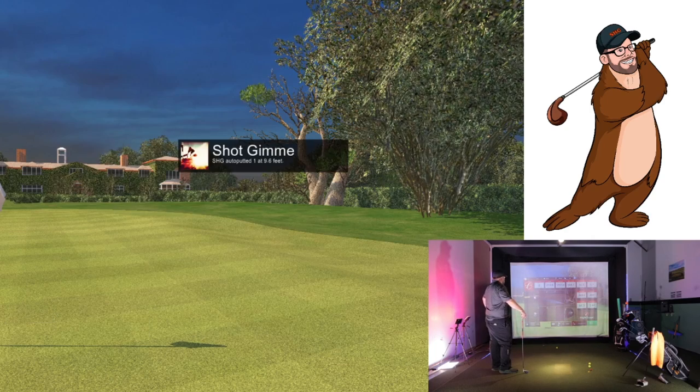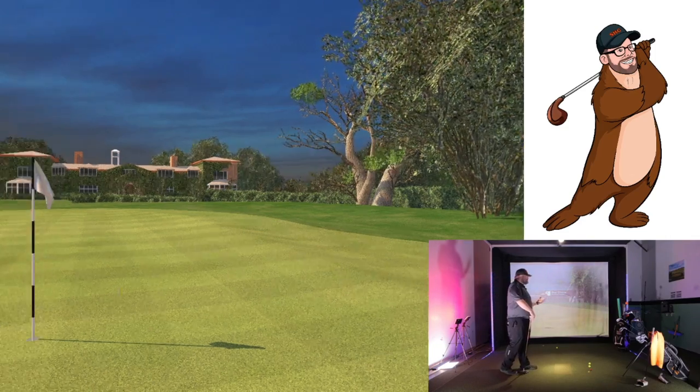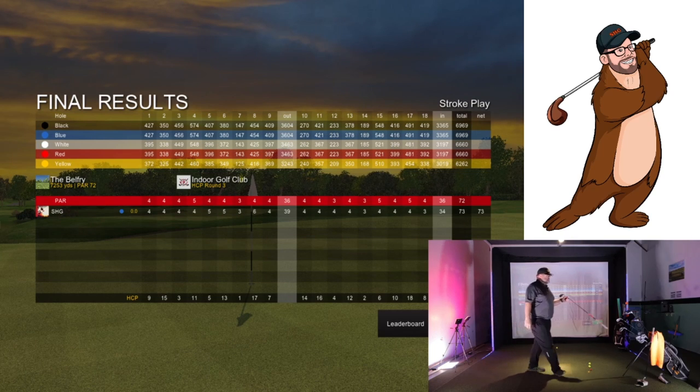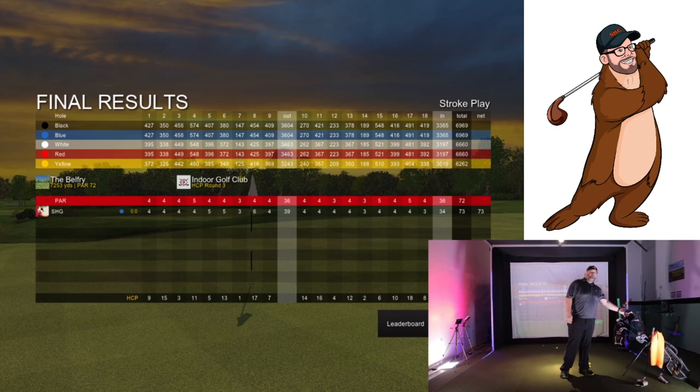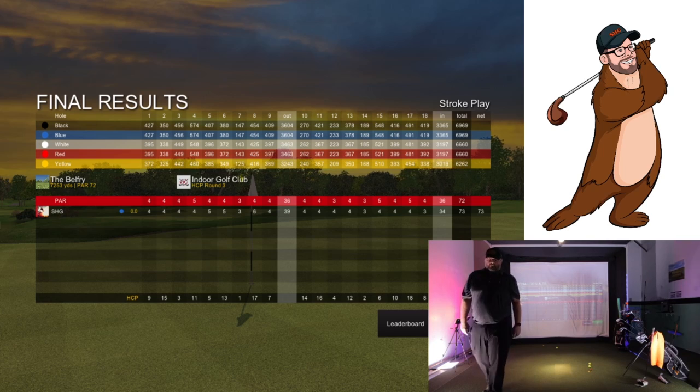Sweet! All right, so there it is — a little bit of a shaky start with some bogeys and a double in there, but trying to work on something. That's what you got to do — get out there and try it and keep persisting at it. This is that time of year to get it right. There you go.